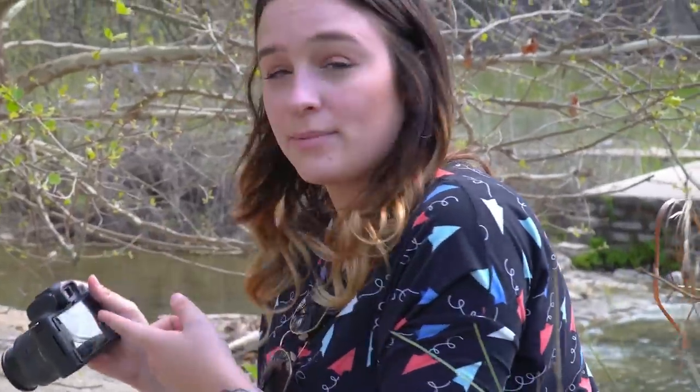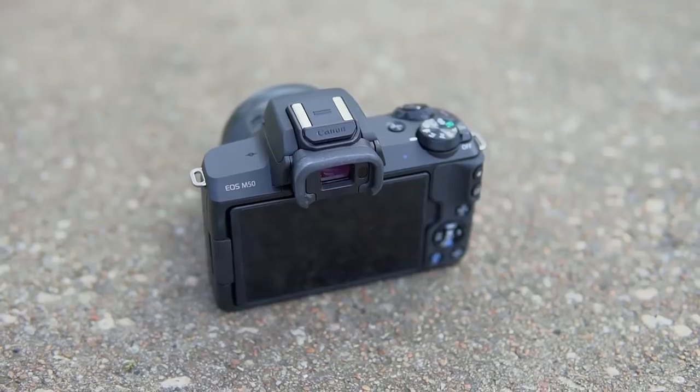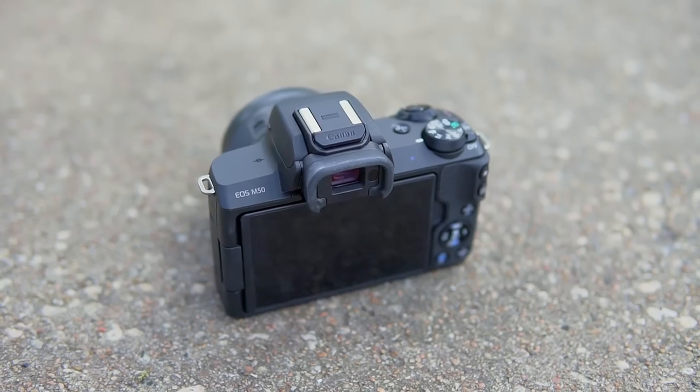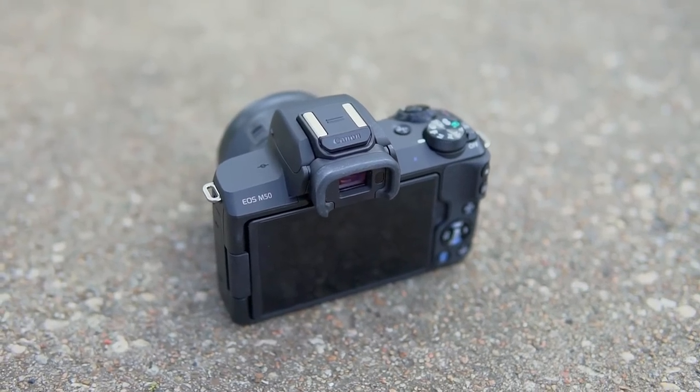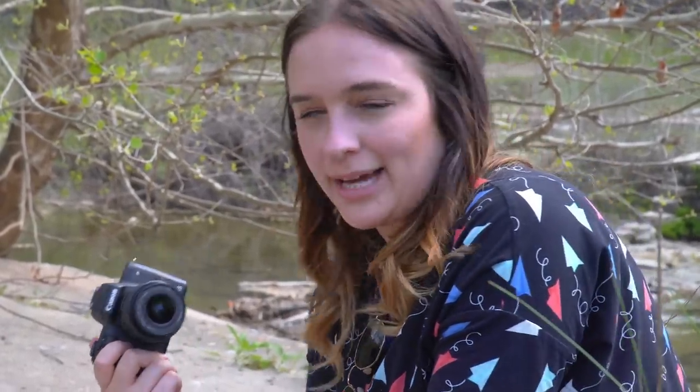I do like how sharp the viewfinder is — it's crystal clear. It is pretty small though compared to other cameras on the market, so it's kind of hard to tell if some things are in focus. One cool feature that this does have, which I find very useful, is focus peaking. You can change the color and the intensity, so if you're uncertain about what you're focused on, that can really help.